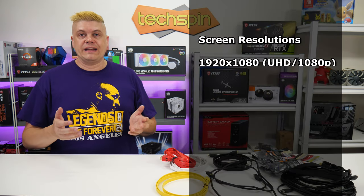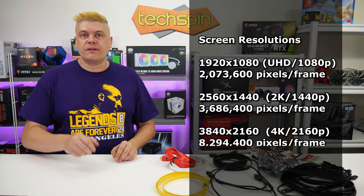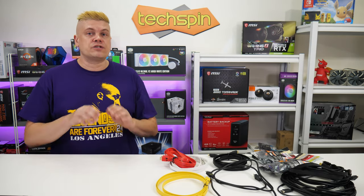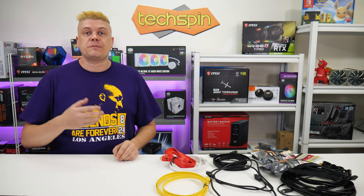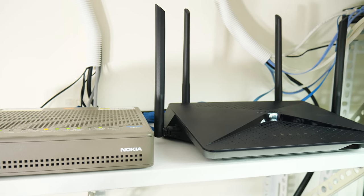One 1080p screen is 2 million pixels, 2K or 1440p is 3.6 million, and 4K is 8.2 million pixels. If you're pushing more data through your HDMI cable than it's rated for, or if it's too long or damaged, you'll get a blank screen, or if it's right at the edge you may get sparkles in your picture. This is very similar to hooking up gigabit internet but only getting 100 meg speed.